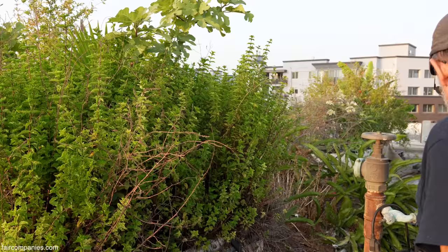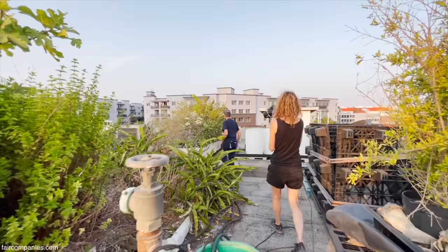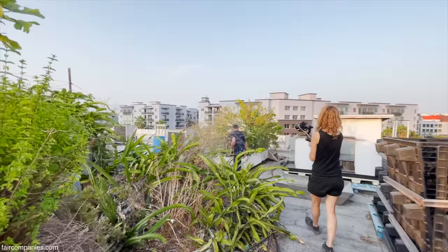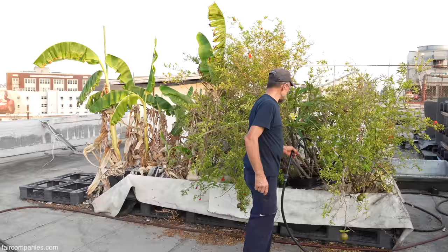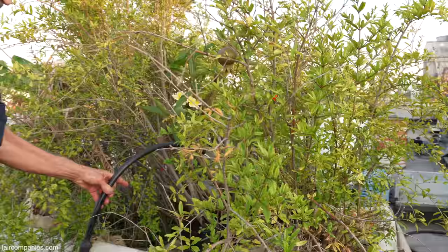I've got a little bit of water coming in and then the electric pump where I can start the pump going, so you can see the pomegranates coming up.